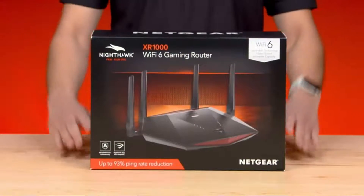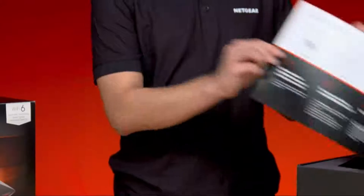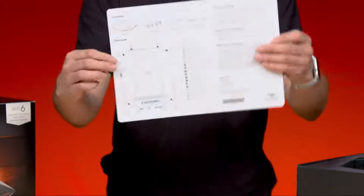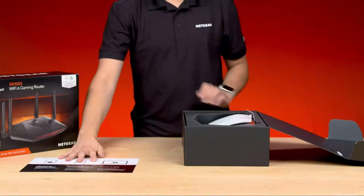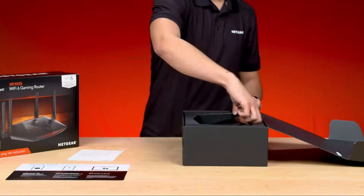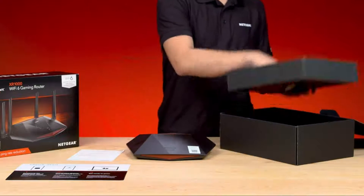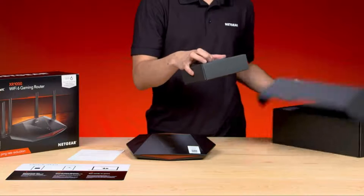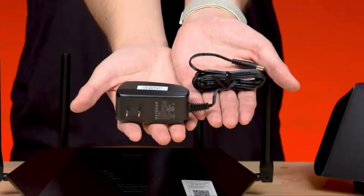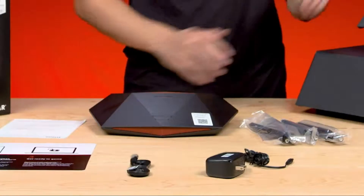Now let's take a look at what's in the box. When you open the box, you'll first find the quick start guide with a QR code that will instruct you to download the Nighthawk app. This will guide you through the installation of the router. Next, carefully take out the router. You'll see a box of accessories at the bottom, which includes four antennas and a power adapter. There is also an Ethernet cable, which you'll use to plug into your current Internet Service Provider device, like a cable modem in your home.